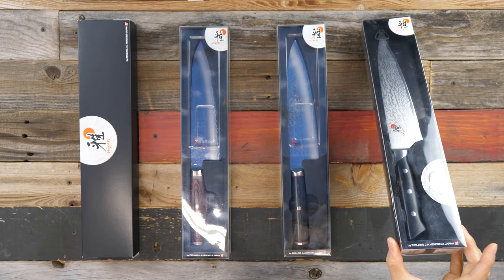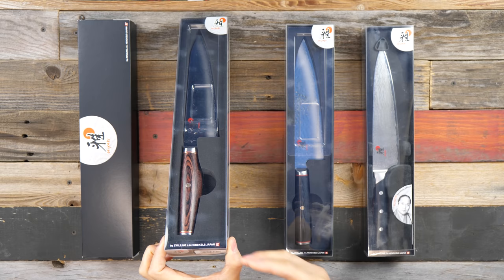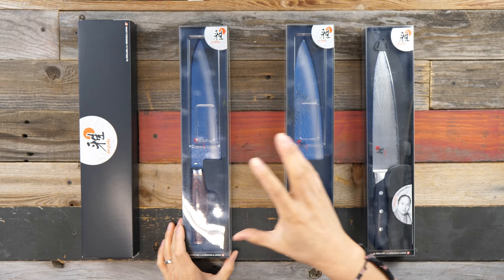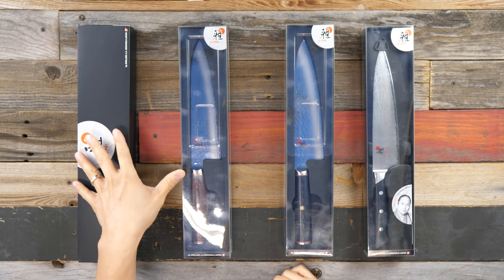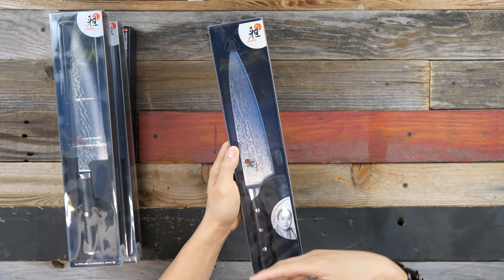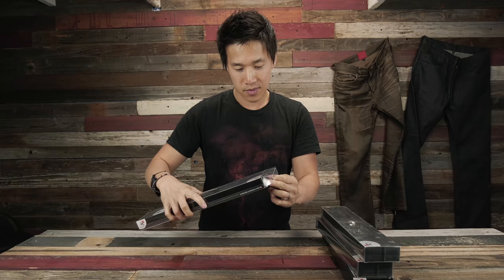Today's lineup: we have the Miyabi 600D, which is the Fusion Morimoto Edition; the Mizu 8-inch chef knife; the 6000, also known as the Artisan line — the 6000 is an internal SKU but online you'll find it listed as the Artisan Edition; and the 5000, which is the Birch Wood Carillion, which I am very excited to use. We'll go through one by one, looking at features and how each knife feels in hand, with full reviews coming in the weeks ahead.